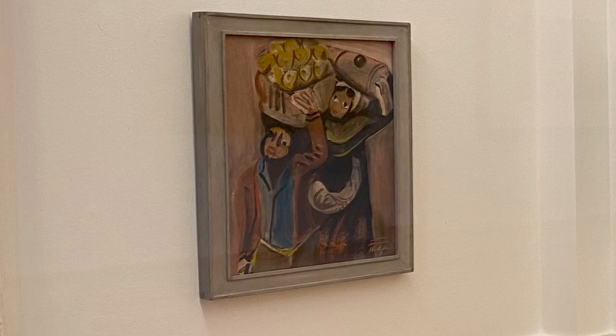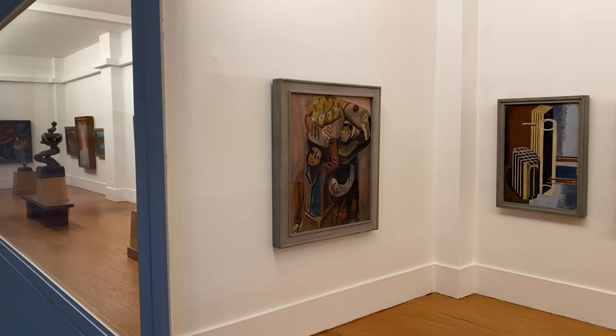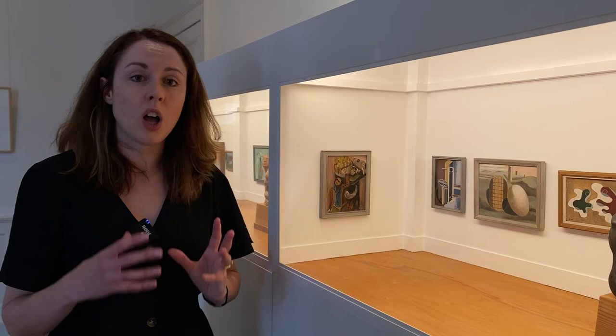Hodgkins loved to travel. Coming from New Zealand and then to London, she saw Europe as this amazing place where she could travel between different countries and see all these interesting people in different places. While she was in Europe she travelled to Spain, Morocco, and the Netherlands, and while she was in Ibiza in 1933 she started looking at women — in particular working women doing everyday tasks — which was a subject she found really fascinating and wanted to capture on all sorts of different scales.